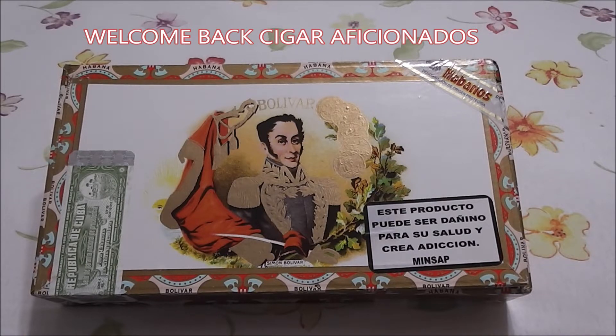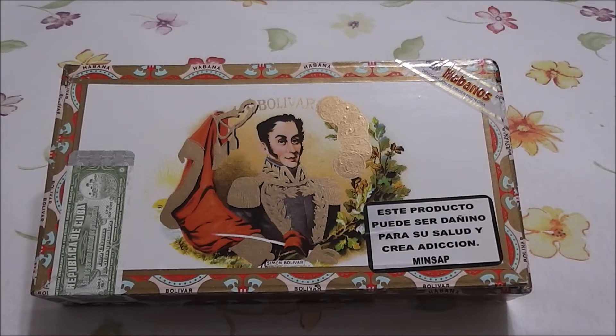This is the Vitola Royal Corona. It's four and seven-eighths inches in length, 50 millimeter ring gauge — a Robusto size. The wrapper, binder, and filler are all Cuban, of course. The Bolivars are amongst one of the strongest, most full-bodied cigars in the Habanos line.